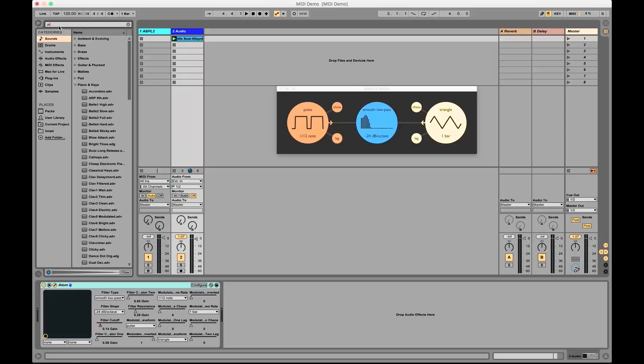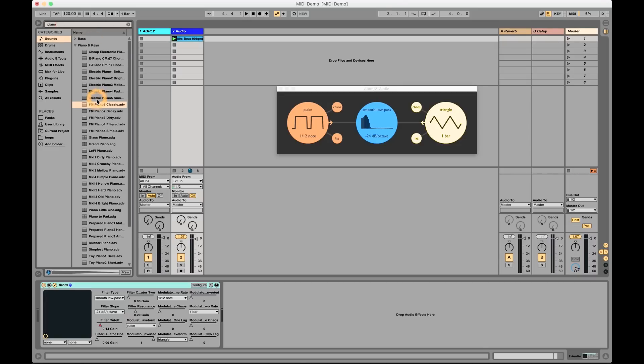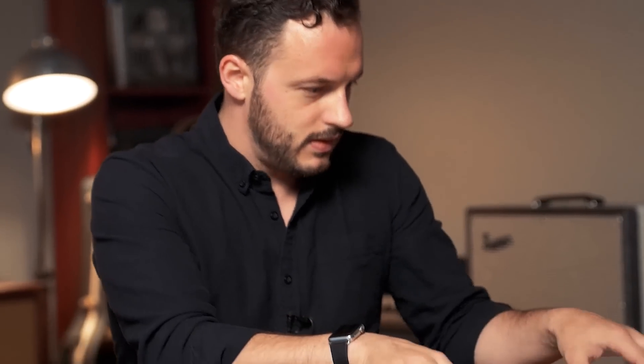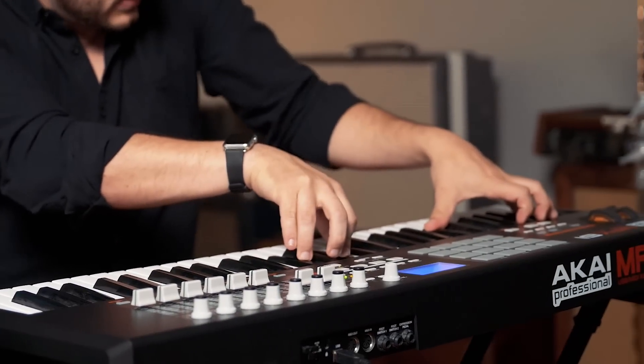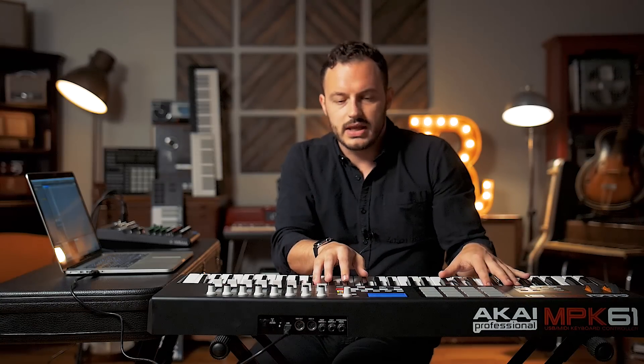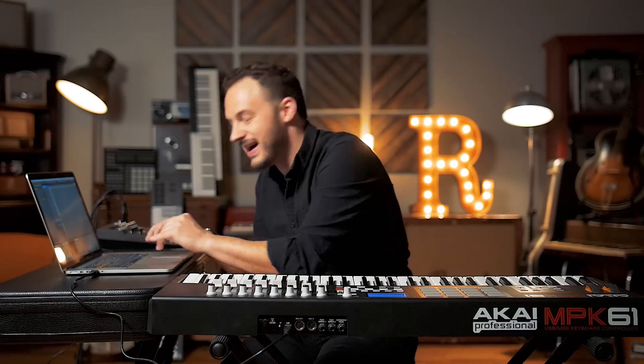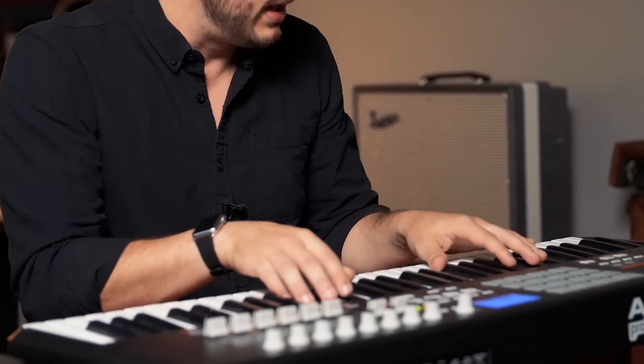Let's pull up a simple piano sound to get a sense of what this is like to play with. We're going to search for a piano in Ableton — let's try an FM piano and see what that sounds like. Pretty sweet. You can play virtual instruments from a keyboard if you want, but nothing beats having an actual keyboard interface. It lets you forget about all this stuff and just play it like it's a piano.